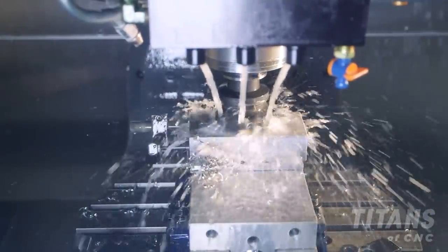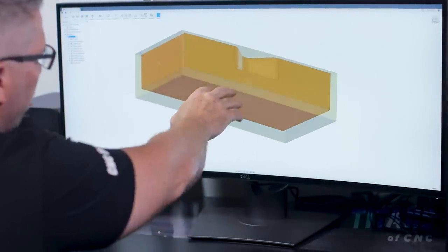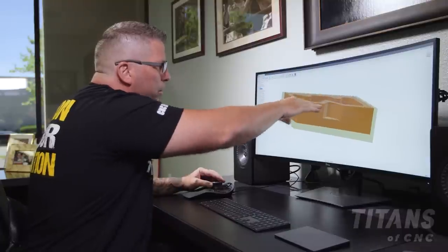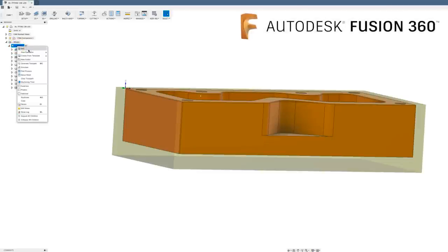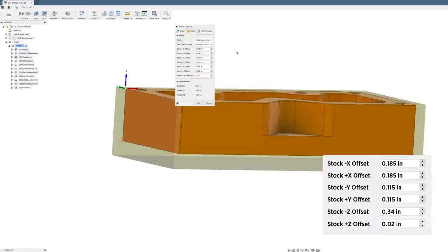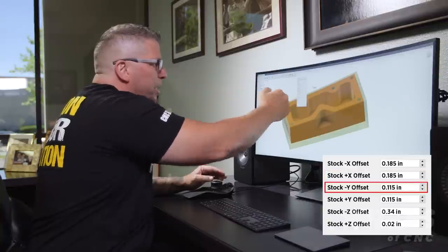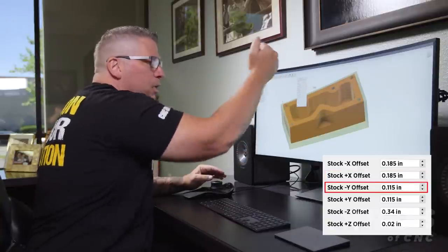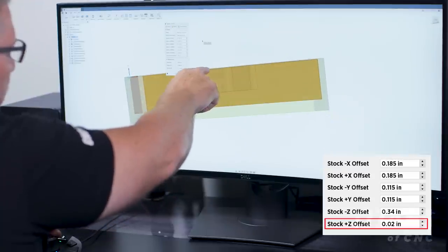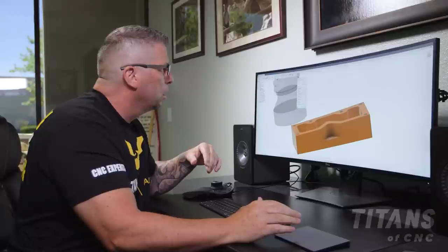You can see the part right here — I've got my excess Inconel on the outside and material all the way around and on top. Going into my setup and editing the stock, you can see exactly how much material is left: 185 thousandths on X, 115 thousandths in Y front and back, 20 thousandths on the top surface, and 340 thousandths on the bottom surface.